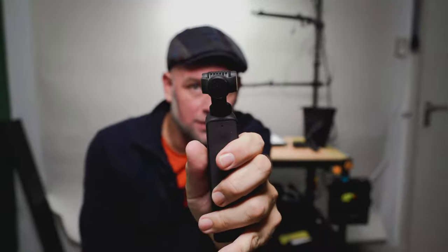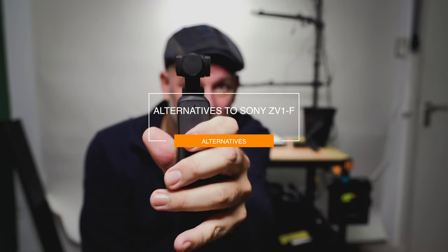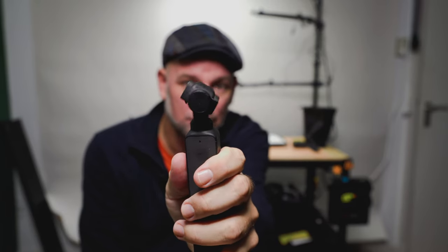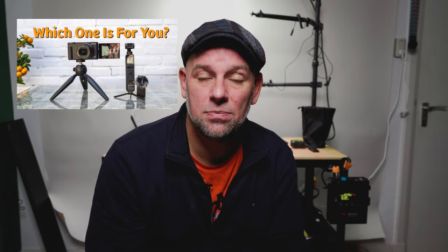Now you're saying: Paul, you're thrashing the ZV-1 F without having tried it. I'm not thrashing it — I'm just being very critical. There are alternatives for vlogging out there. One of them is the DJI Osmo Pocket 2. It is still one of the most inconspicuous ways of vlogging, and the creator combo all included will cost you about 450 dollars. Links in the description below, and there's an episode comparing these two as well.